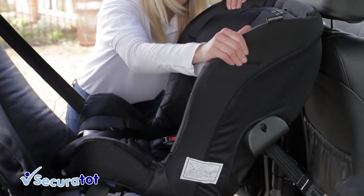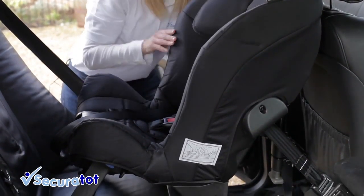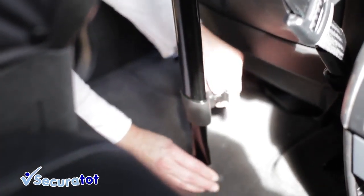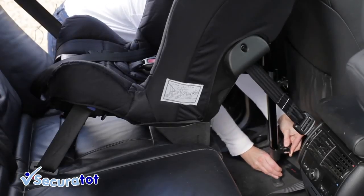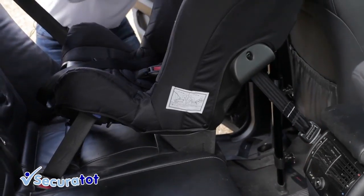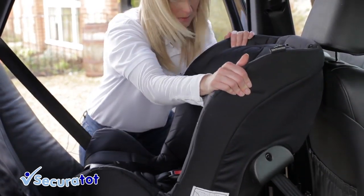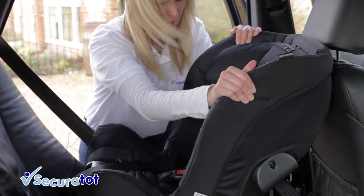To tighten the straps you simply wiggle the seat, and then pull down the support leg, doing the top section first, and then the second section, and lock off. Then give a final wiggle, harder this time, to tighten the tether straps fully.